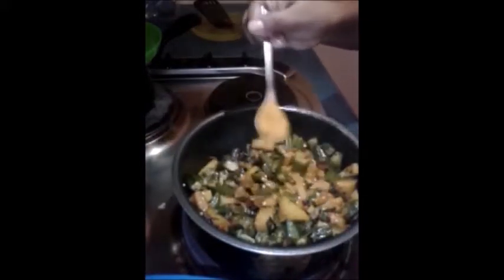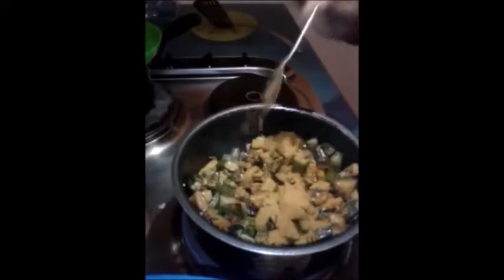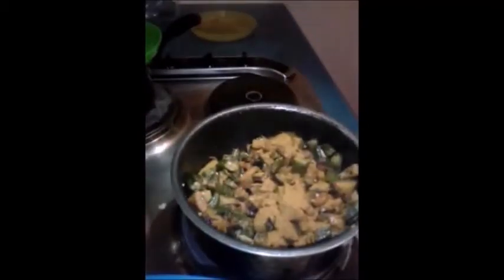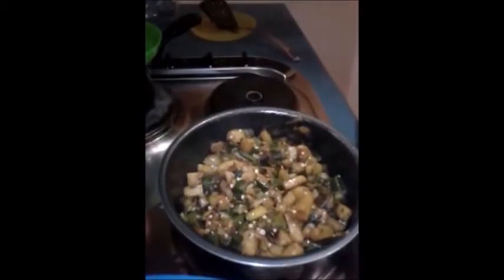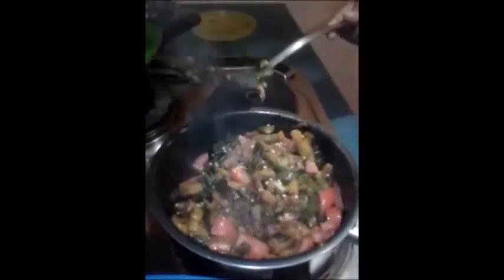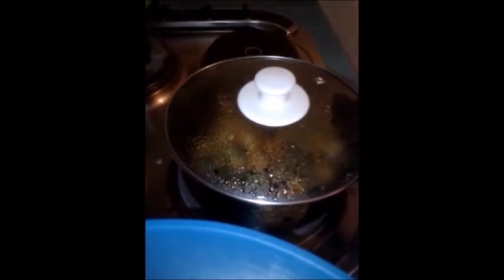After some time, add kitchen king masala and mix well. Next I am going to add one cup of chopped tomato. I will let this get cooked with the lid closed for some time till the tomatoes become soft and mushy.